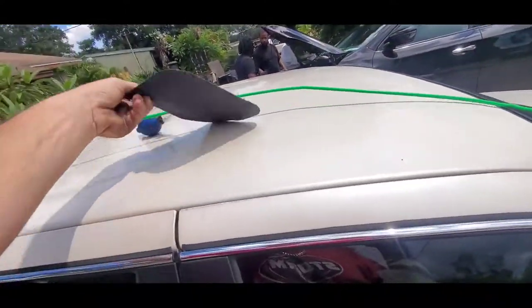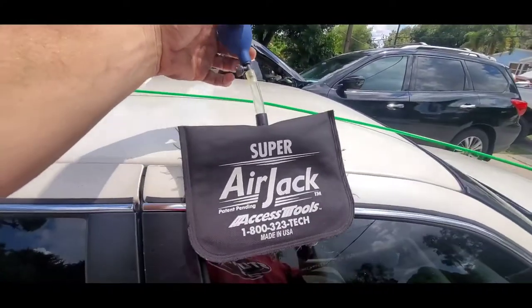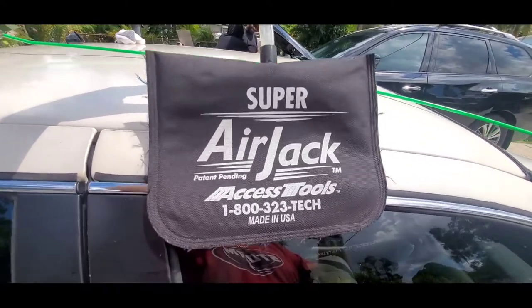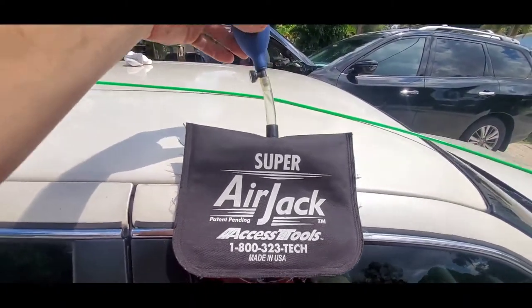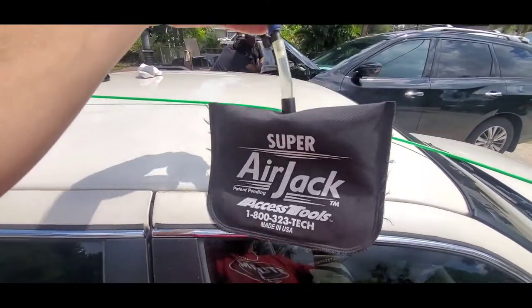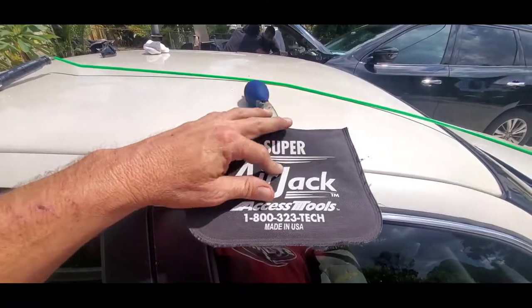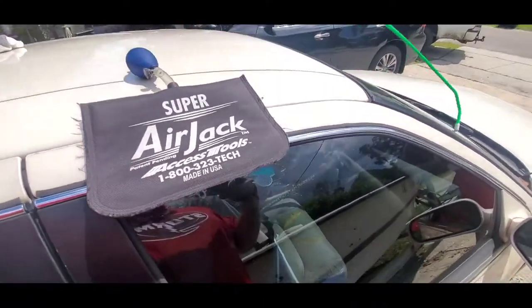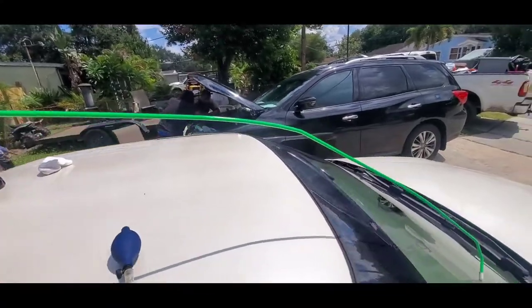When I'm unlocking a vehicle I use the Access Tools Super Air Jack. You can get this online at Access Tools or Tool Discounter. If you're doing it yourself, you can go to Home Depot and get it out of the door window aisle — they don't have the exact same bag but they've got something similar that will work.